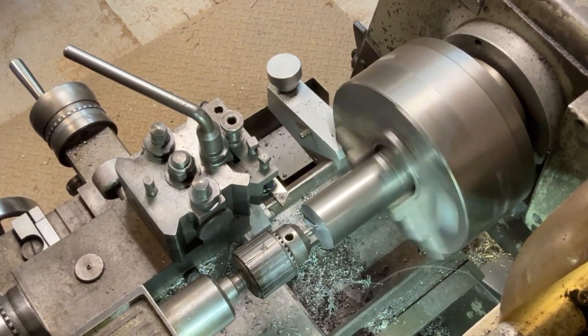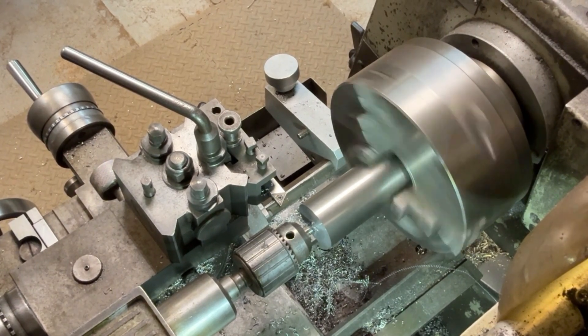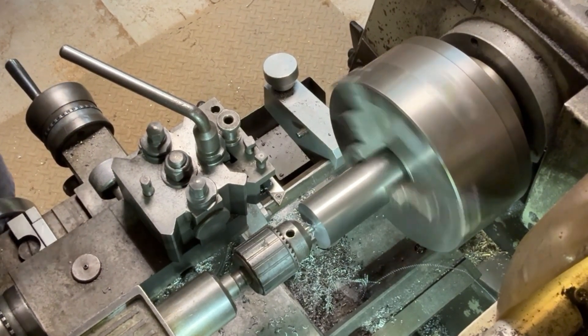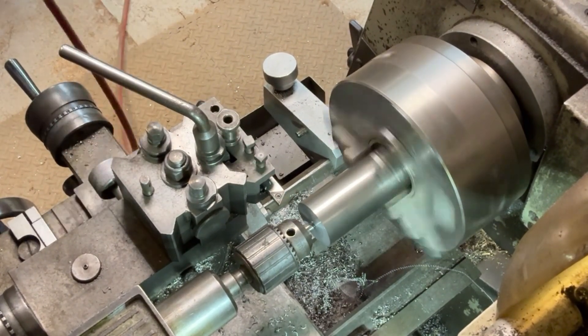The next thing to do is just to drill a centre drill hole in the end to help with the machining. As you can see I'm using the air line just to blow the swarf away from the drill.